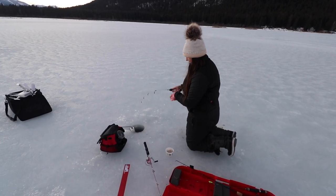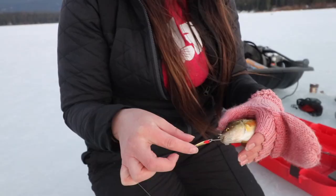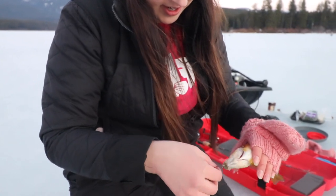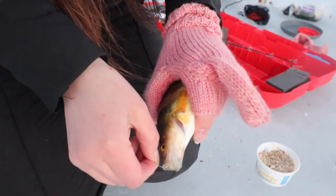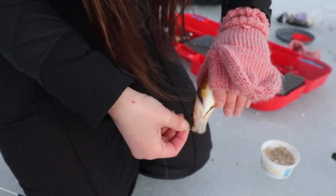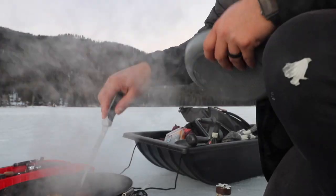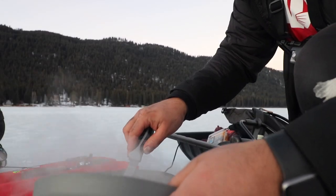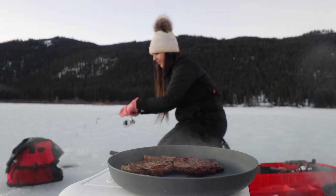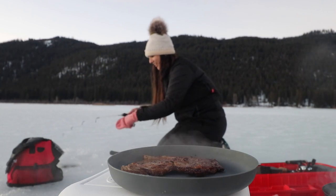Whoa, another big one — bigger one — we're catching this fish using the little Swedish Pimple here, enticing them with a wax worm. Bold Swedish Pimple — this is kind of a bigger hook so it's been catching the bigger ones. We're going to take the steak off and let it rest. This is my favorite things in one picture — steak and fishing.